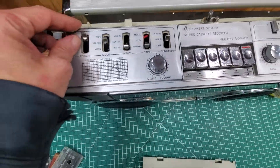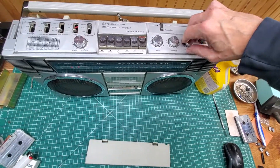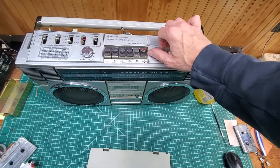Even the sleep function works — that surprised me. Balance works right. It has treble and bass, which feels pretty good.